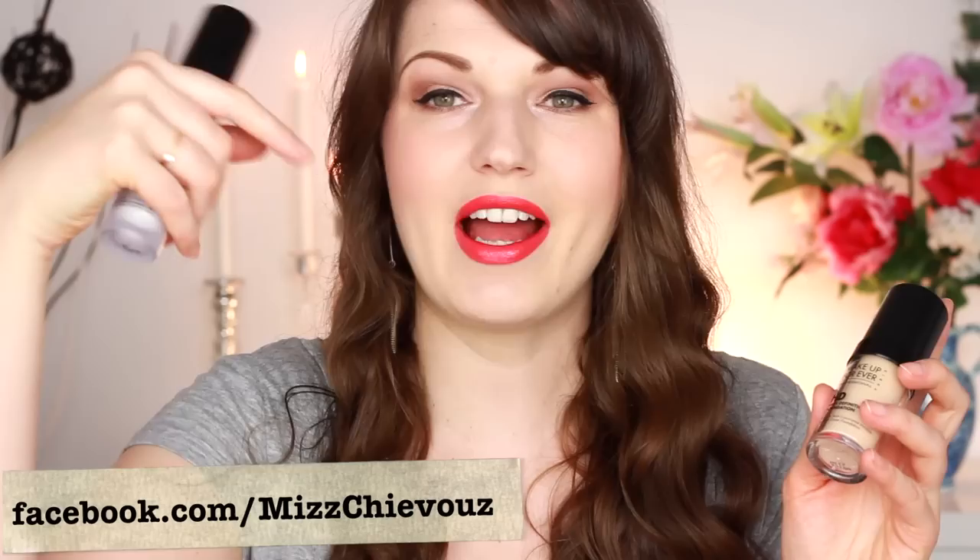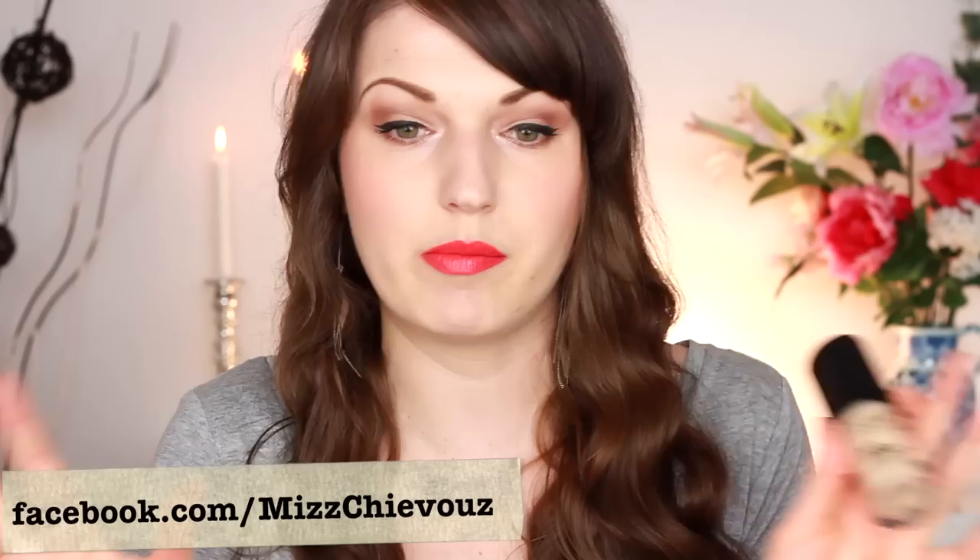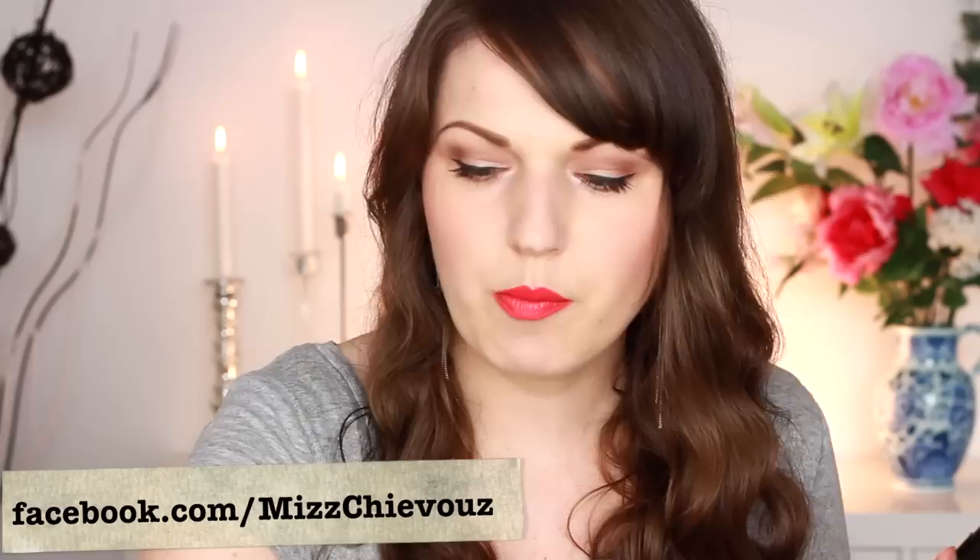This is not a sponsored video in any way — I'm not being paid for this video. What I did is I actually took these products when I was on holiday in Vancouver. I went for two weeks and I took these products to test them out. These were the only foundation products I took: the HD primer, the HD foundation, and the HD pressed powder. So I really had the chance to try them out and form an opinion.